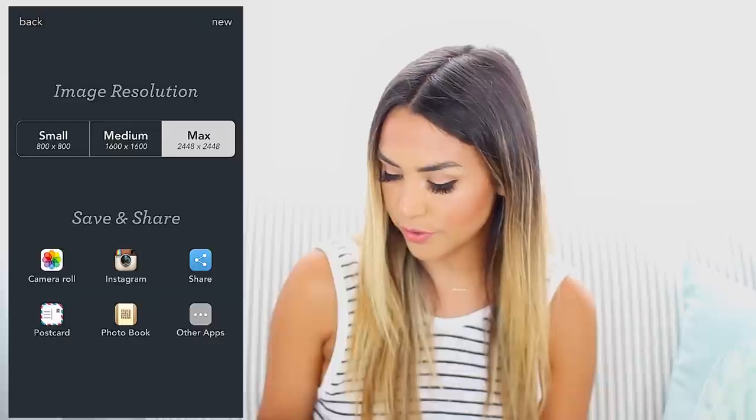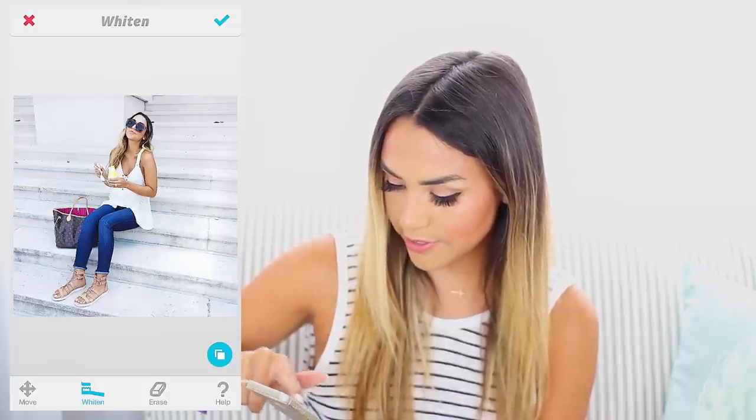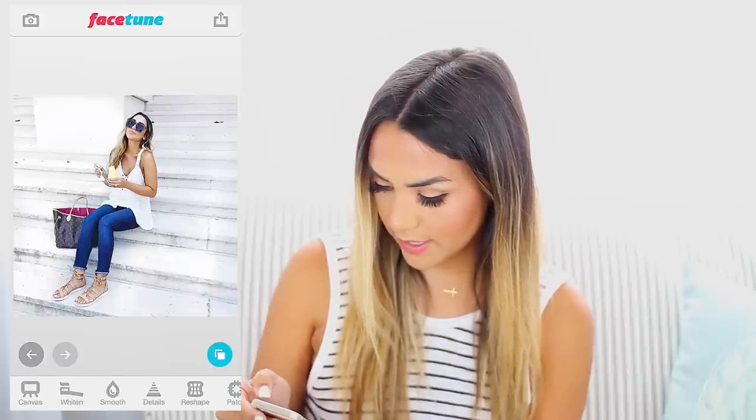We'll go to the camera roll and open this photo up in the Facetune app. There's only one thing that I do in this app and that's to actually whiten my photo. I choose the Whitening tool — I got this tip from Megan Rienks — and you just use your finger and whiten all of the white areas of the picture. It really brightens it up easily. Make sure you get all the spaces.